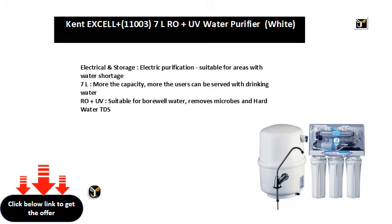7L — more the capacity, more the users can be served with drinking water.